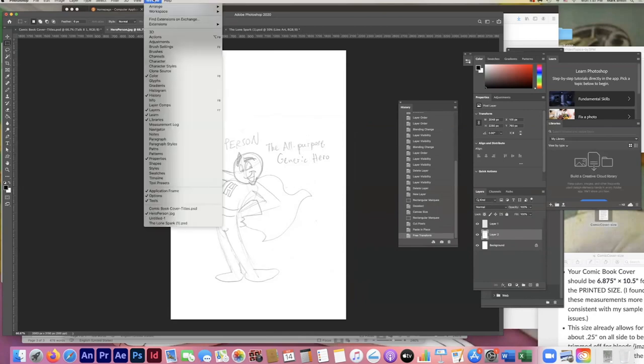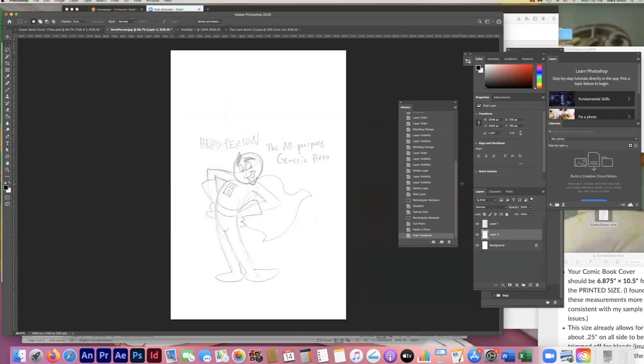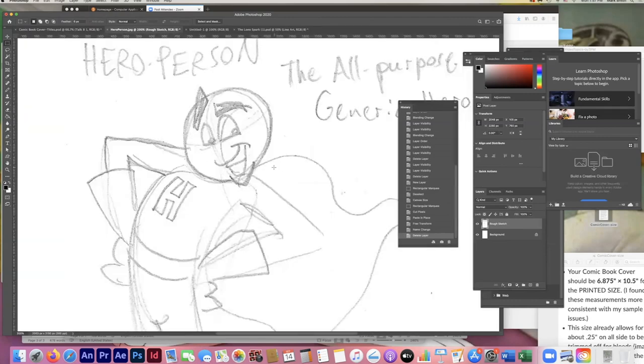I'm always big on opening the Layers panel — go to Window > Layers. I'll rename this layer 'rough sketch.' Now I'm going to give the character a simple outline. You can see we've got Hero Person, the all-purpose generic hero. I'm zooming in with Command Plus to zoom in and Command Minus to zoom out. I'm going to make a new layer and call it 'line art' — I just double-clicked the layer name to rename it.